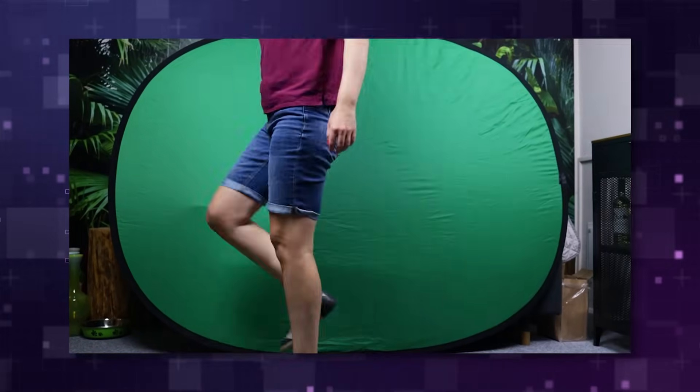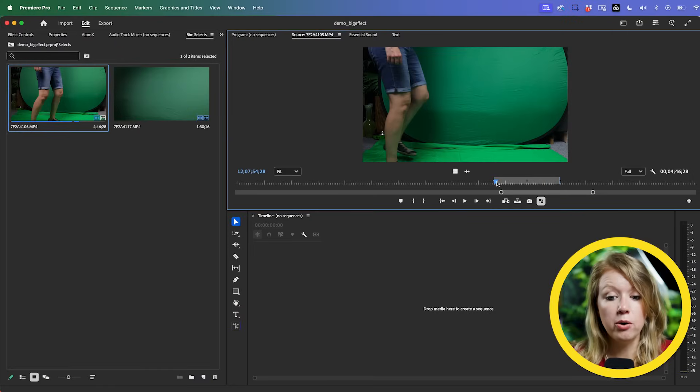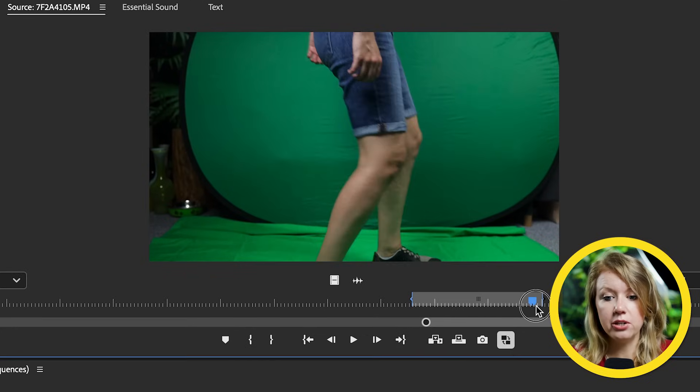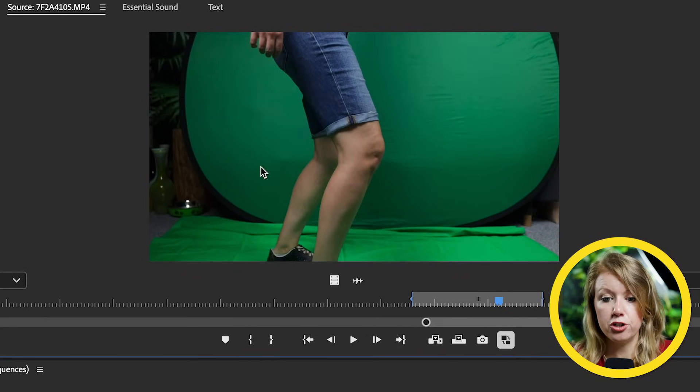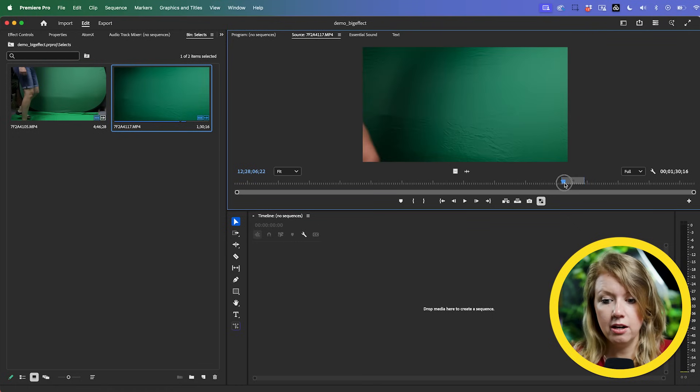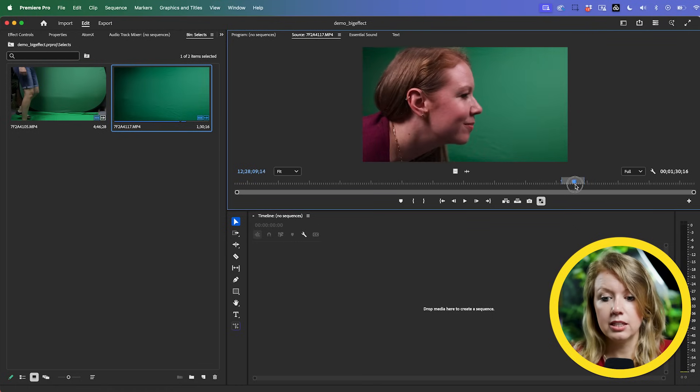I set up my camera and did a lot of different takes because I wasn't quite sure which one would work out. In Premiere Pro I imported my favorite takes — here's the part when I'm walking very slow. You can see the green screen isn't perfect, there's a lot of shadow taking place, but I'm going to show you how to deal with that later on.